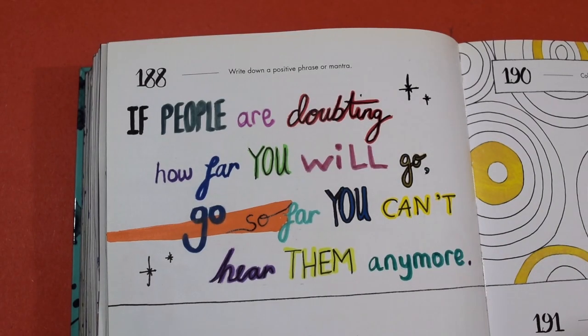I hope that helps if you're in a situation where someone's put you down — just shrug it off and keep going. The mantra I decided to go for was: 'If people are doubting how far you will go, go so far you can't hear them anymore.' Just keep persevering, keep pushing through, keep doing what you want to do in life. Other people's judgment doesn't matter — it really doesn't. Follow your passions.